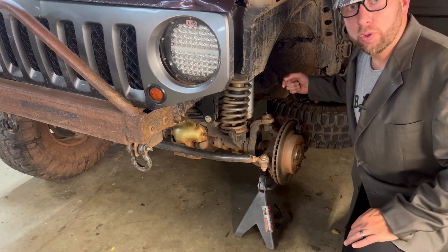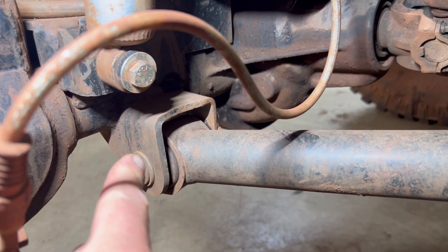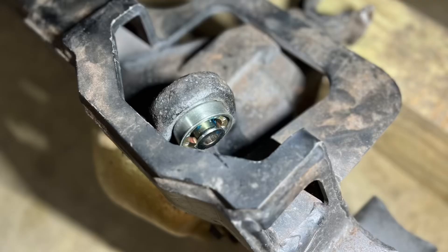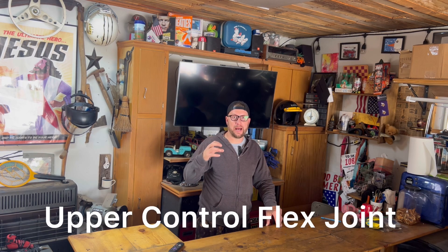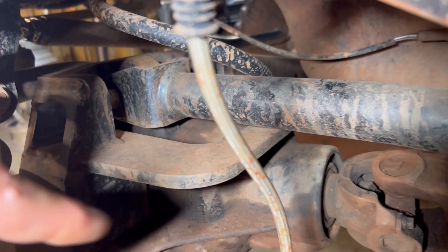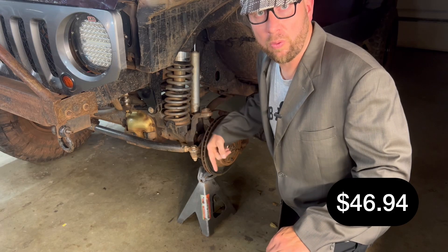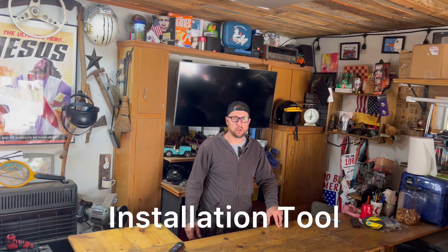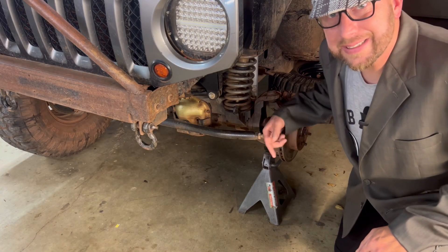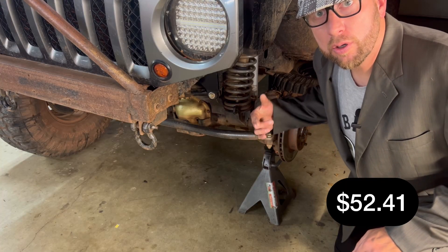Next on the list are the HD lower control arm mounts — we got HD lower control arm brackets for $39.99. We bought the half inch press-in flex joint for the axle, with upper control arm flex joints coming in at $46.94. We also bought the installation tool to press in that flex joint, and the Dana 30 C gussets for $52.41.